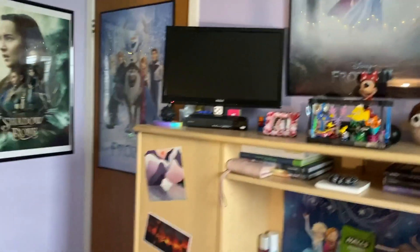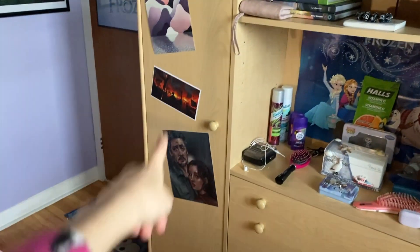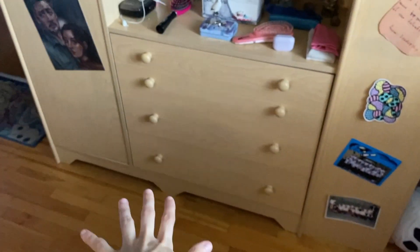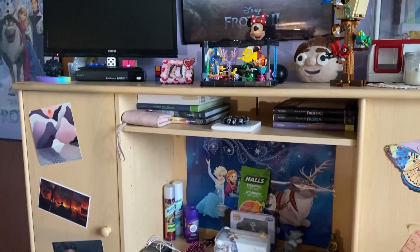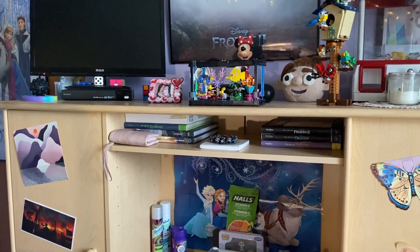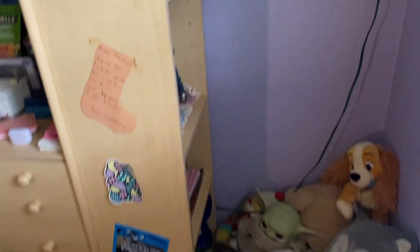First I want to dust and rearrange things on this shelf as well as that one and that one, and possibly my little cupboard of art supplies — not the drawers because the drawers are perfectly fine. But let's just get to the dresser. There will also be a section over here on the side which you can't see, but we'll rearrange that when we get to it.